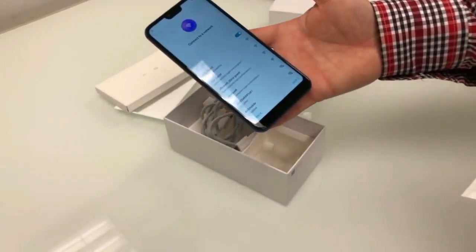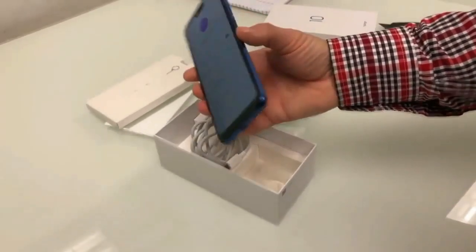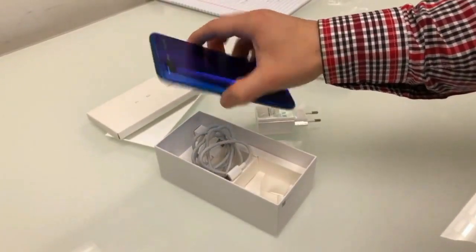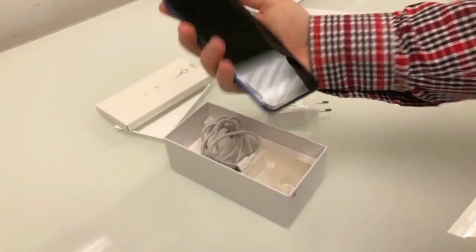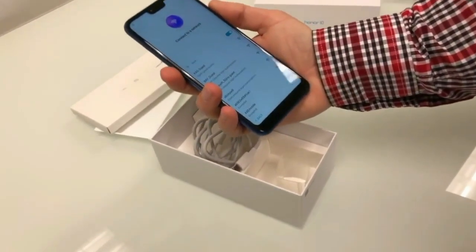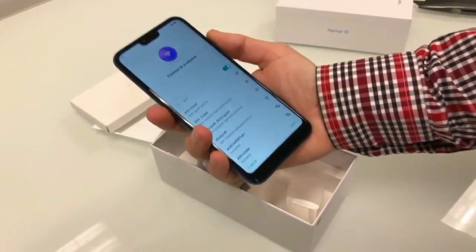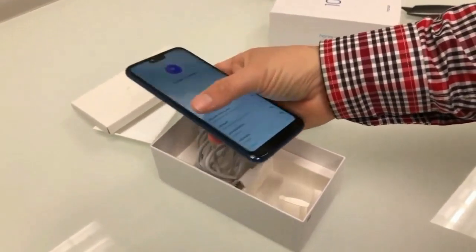The phone has a very premium look with a diamond mode finish on the back. Overall the build quality and design are impressive.